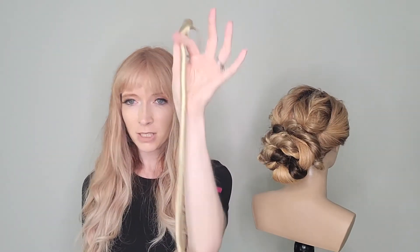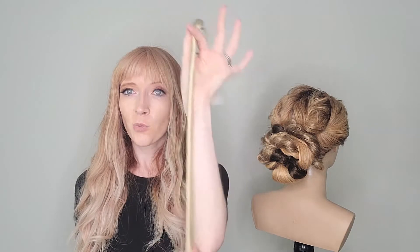Prepping the extensions is so important. When they come out of the package, they're pretty tight and condensed. We want them to be a lot fluffier and fuller because it's going to help you blend the extension into the style and it's going to look more like natural hair.